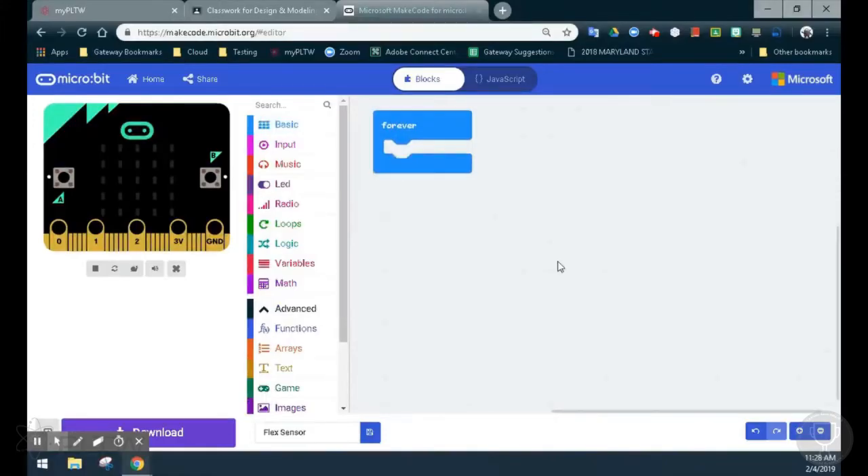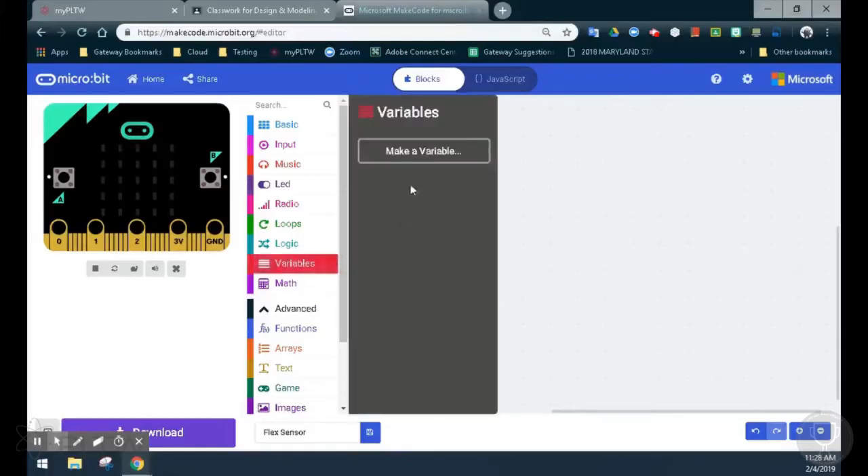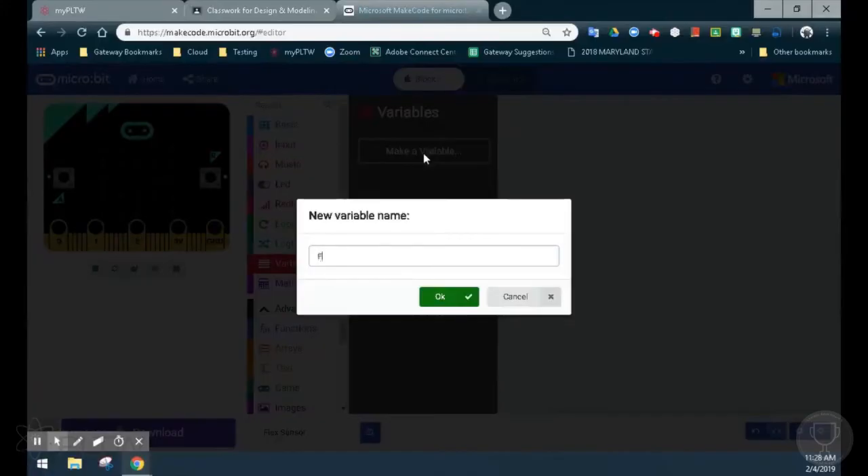The second thing we'll need to do is create a variable that will then be assigned to read a value of one of the pins. So under our variable drawer, we're going to make a new variable and we'll name this flex sensor.